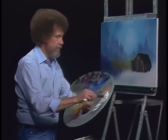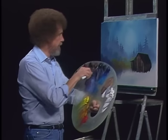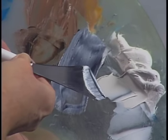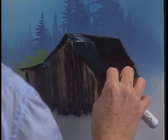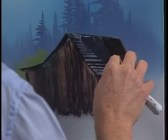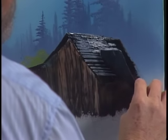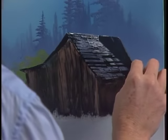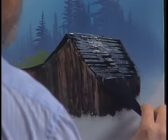Now for our roof — let's just take Midnight Black on the roof. Get our little roll of paint right on the edge of the knife again and let's just let it bounce along here and play. Just touch it — bloop, bloop, bloop. The canvas will pull off what it wants and give you back what's left.